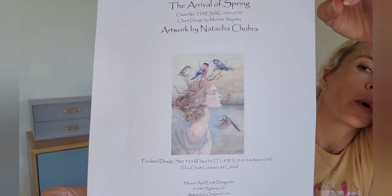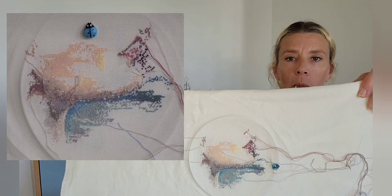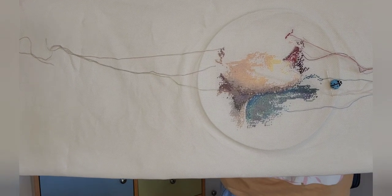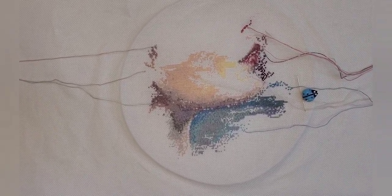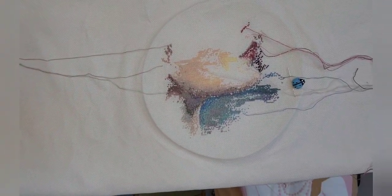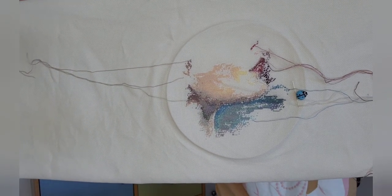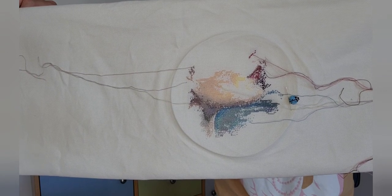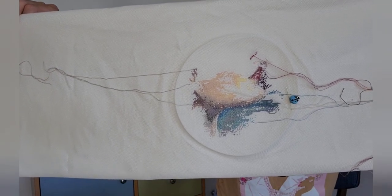I'm stitching this piece 28 count one over one. I'll pop in where I was when I showed it last time, and this is where I'm at now — up the right way. You can see the lips coming in now. I'm so happy I've been working on that area. I do need to go back to the skin — skin is tricky, we all know that — but I am really pleased with those lips and the color. I'm currently at 1.79% on this piece.